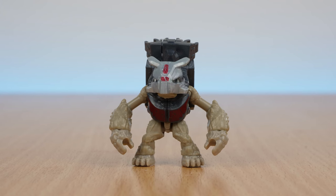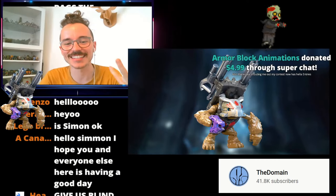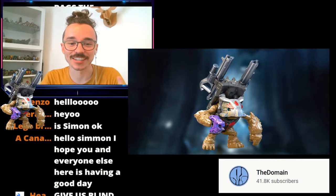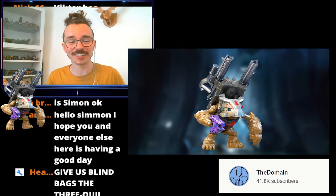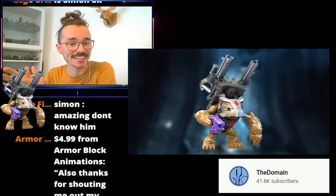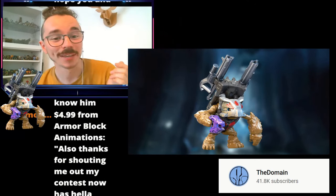Lastly, but certainly not least, we have the one, the only, Victor — the name the community has lovingly adopted for the Grunt Mule, after Simon from The Domain came up with the name. Victor is in the new Halo Infinite Series 3 blind bags for Mega Constructs, and I was actually lucky enough to be the first person to reveal this image to the world. I made a big meme out of it, we called him Victor the Grunt, and it's kind of exploded in our own little circle. We've got a Victor the Grunt Reddit, a Victor the Grunt YouTube channel, loads of different things, and we've all been getting in on the memes.